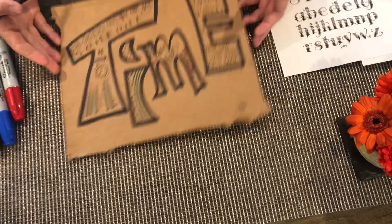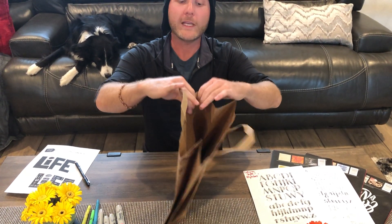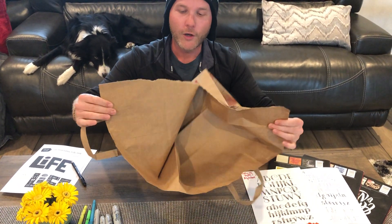If you don't have paper, get some cardboard. I got a box and a box cutter, cut it up, and got my paper. You can also use a paper bag — even if it's printed on both sides, just rip it open. It's blank on the inside.